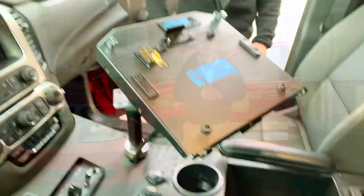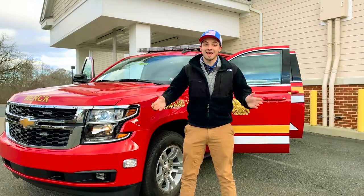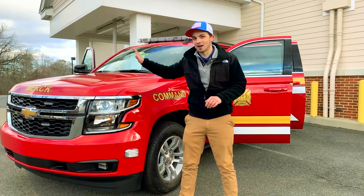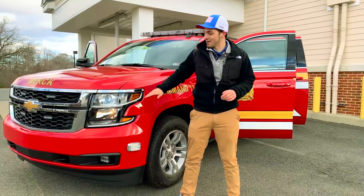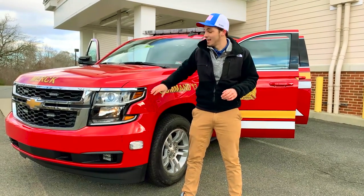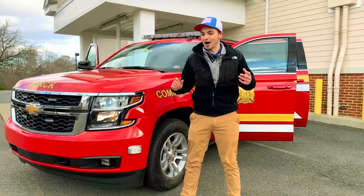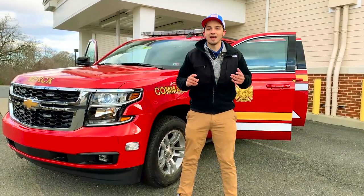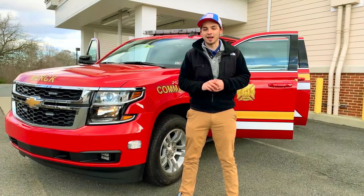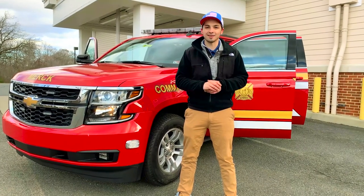All in all, it looks great up here. Thanks for braving the cold with us and checking out this Merck Suburban. This thing is awesome — no expenses spared. This was a badass build to complete and it looks great rolling down the road. Be sure to check out our video on its cousin, the Tahoe that we're doing, and as always make sure to like, comment, and subscribe for more awesome Fastlane content. Thanks guys.